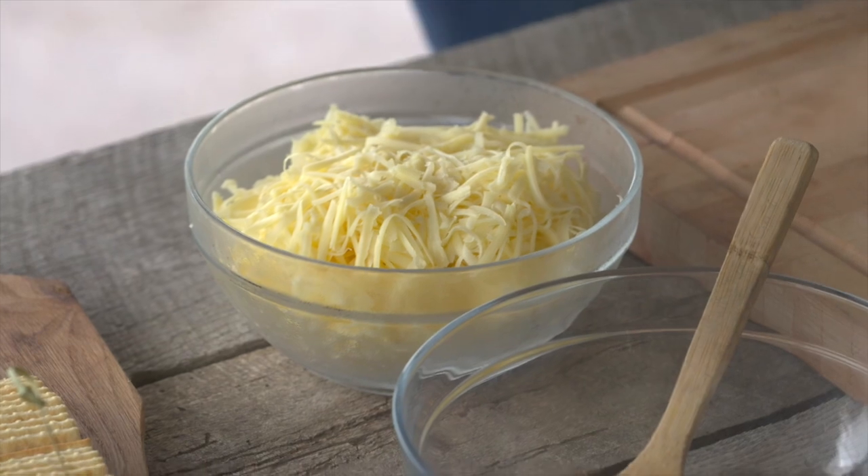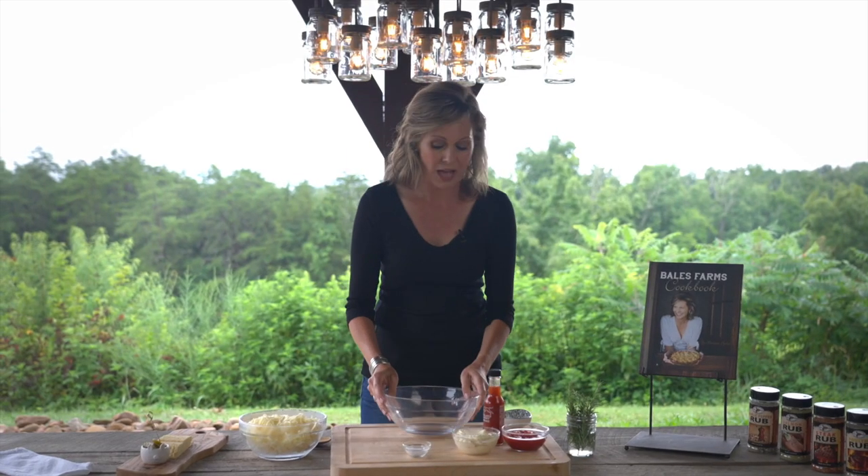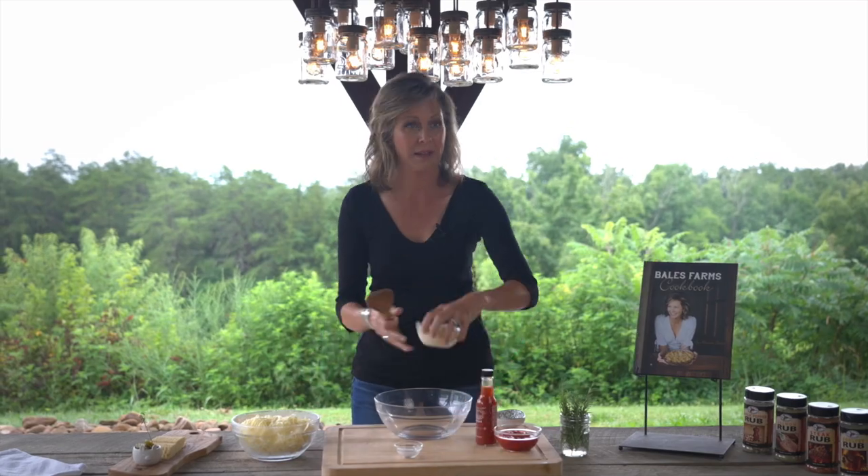I have my white cheddar cheese that's already been grated, and I'll put that to the side. In this big bowl, I am going to put mayonnaise. This recipe is just easy peasy.